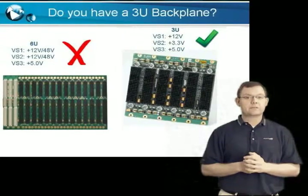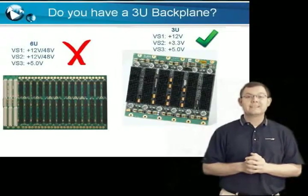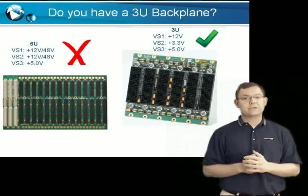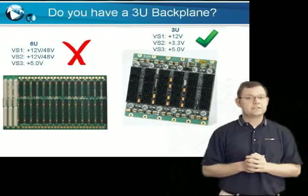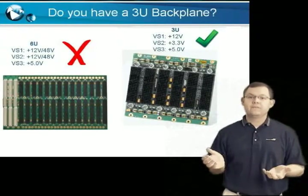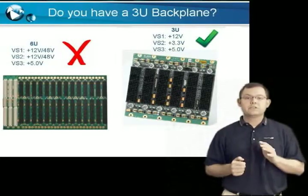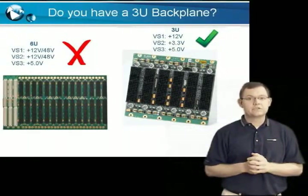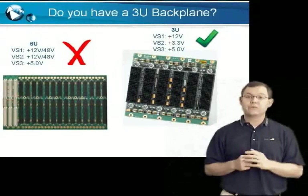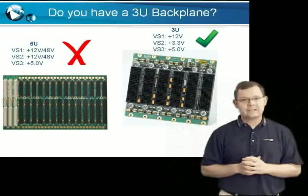Unlike VPX's predecessor VME, you better have the same size backplane as your plug-in module. 6U backplanes are not compatible with Acromag's 3U VPX4810 series due to differences in power supply voltages. As you can see, the VS1 and VS2 rails aren't even close. Plugging the VPX4810 3U card into a 6U backplane will result in permanent damage.